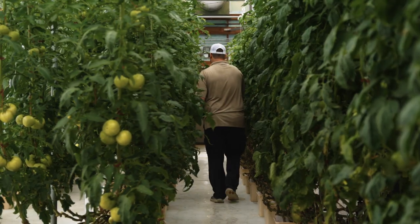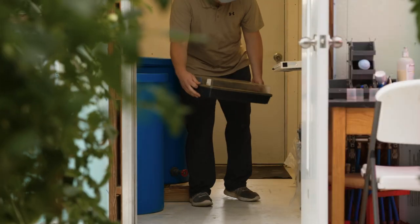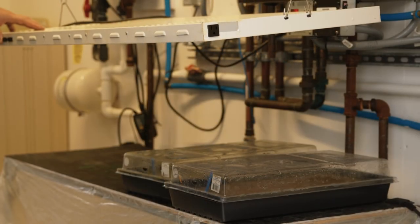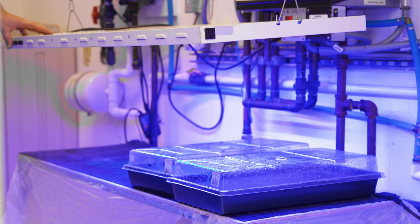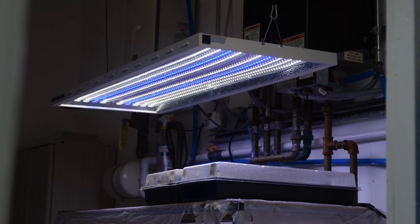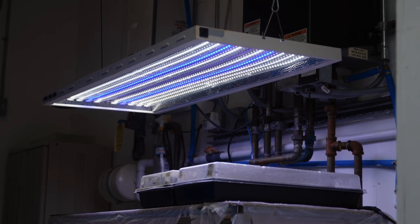Here at Cropking, we germinate our seeds in a head house connected to the greenhouse to help maintain the desired germination environment. The seed tray is placed on a table under a grow light. Plants are checked a few times a day to make sure that the humidity is maintained. Once 90 plus percent of the seeds have germinated, the plants are ready to move to the nursery. This usually takes two to three days.